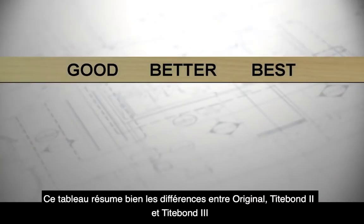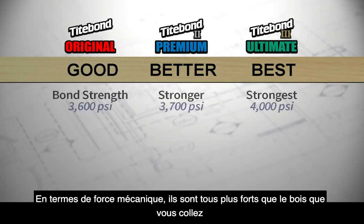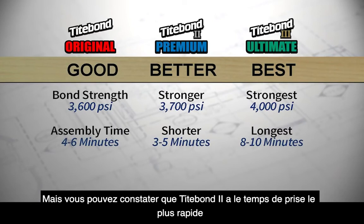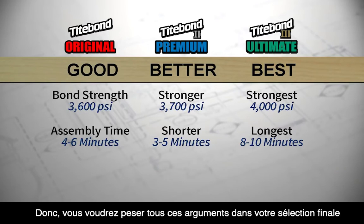This chart does a great job of explaining some of the differences between Original, Titebond II, and Titebond III. When it comes to strength, all of these glues are stronger than the wood you're putting together; however, Titebond III does offer the strongest glue bond. In assembly time, Titebond offers an average of about five minutes, but Titebond II has the quickest set time, while Titebond III provides the most working time — so that can also factor into your glue selection.